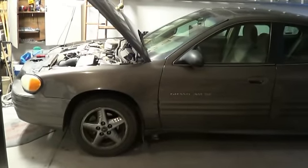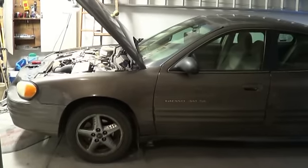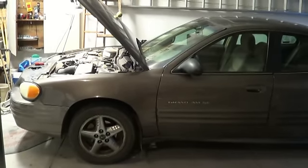2002 Pontiac Grand Am SE, 2.2 liter Ecotec engine. Today we're going to replace the serpentine belt.